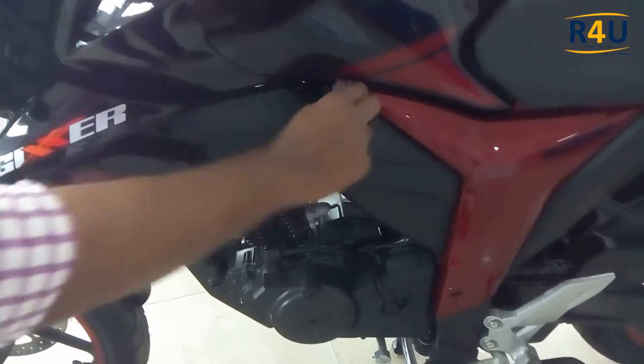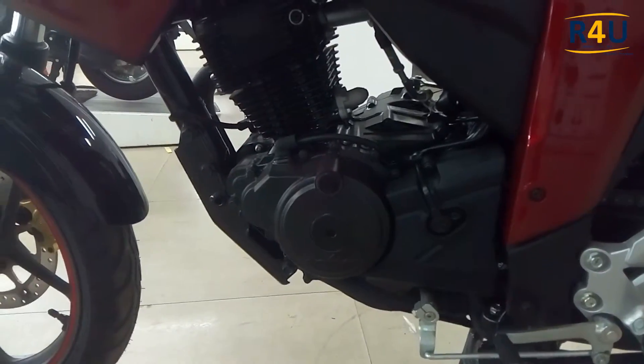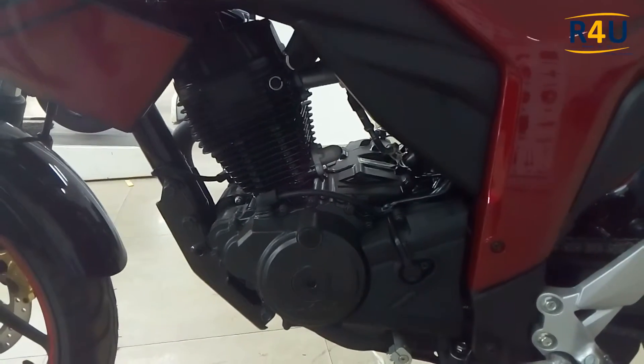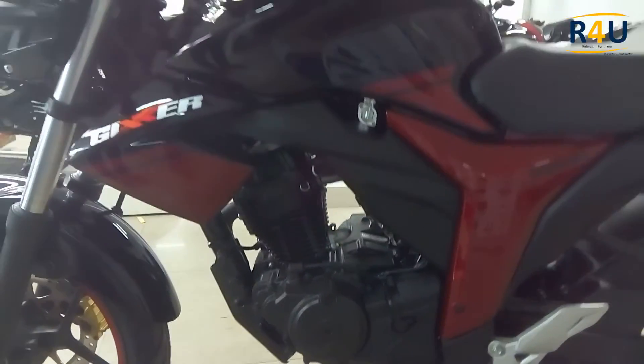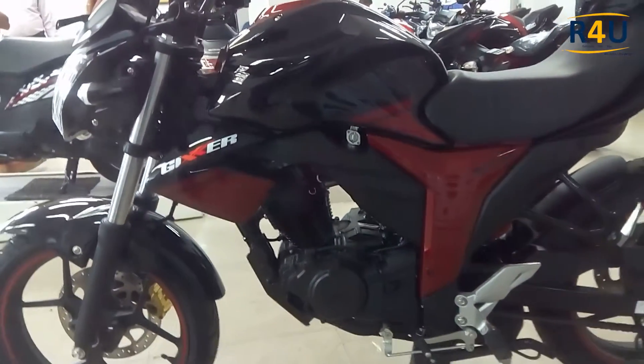This bike has a 155cc engine, which is very useful for street riding. This engine capacity is efficient for city traffic conditions — it provides easy pickup and easy braking. It also has a rear disc brake.